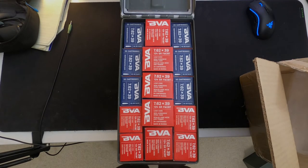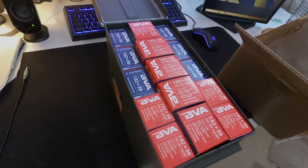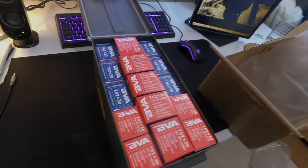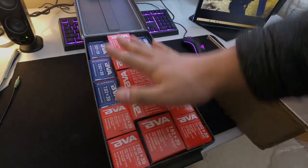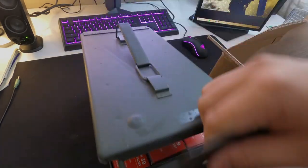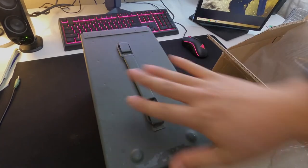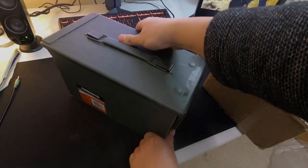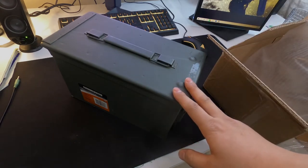A thousand rounds — perfect fit in a mil-spec 50 cal. Great, easy to store, sealed. Especially here in the Pacific Northwest, I want to make sure all my ammo is sealed properly — no moisture, nothing crazy.